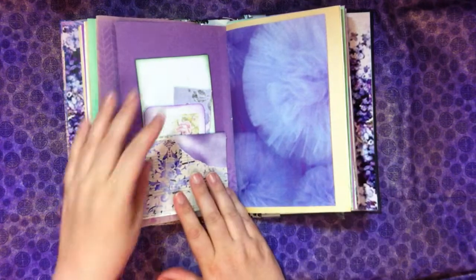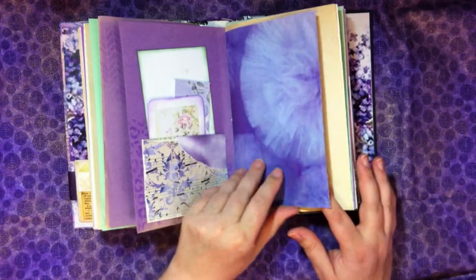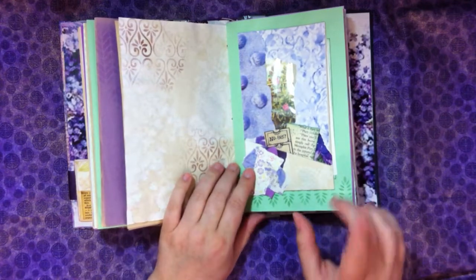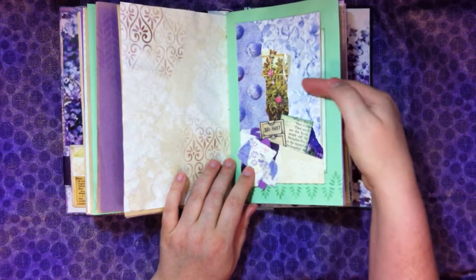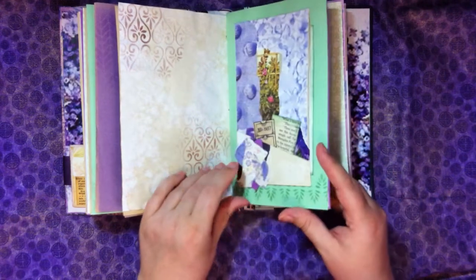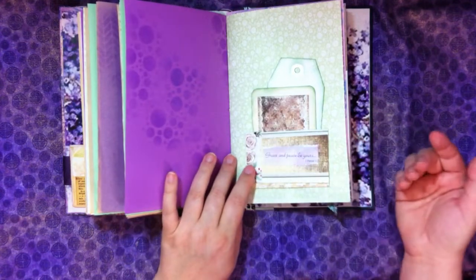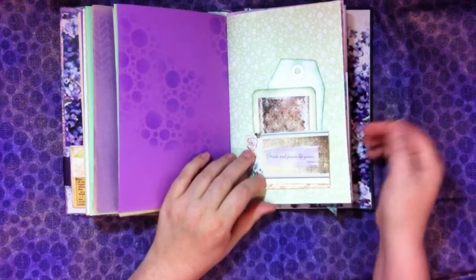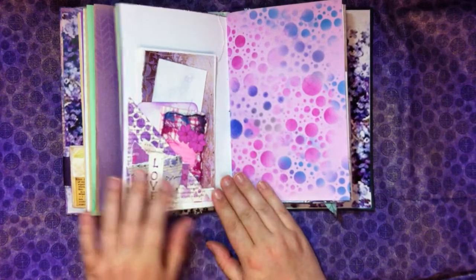A little bobble on there, some journaling cards, and a tag. I love this stencil — you'll see it quite frequently in here. There's another one of these pockets with something inside the window, and then behind as well, with a few little tickets in the front. I really like how that holds so much and you get the layers, especially with the window. Then we have a little envelope with bubble-painted paper inside — this is stenciled to look like bubbles.